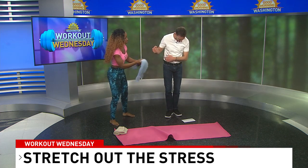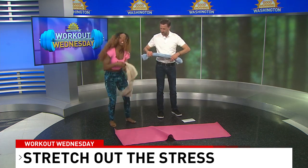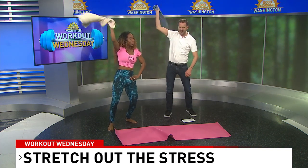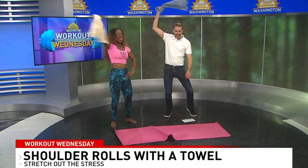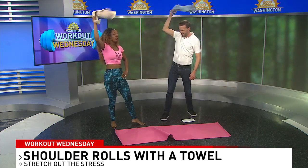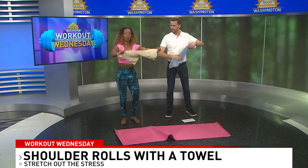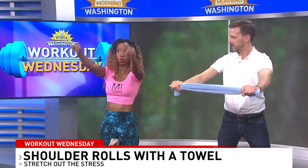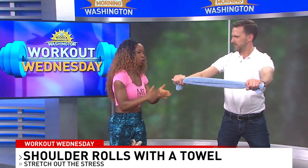Real quickly — shoulder rolls with towels. Take this towel; we're going to do this together. You're just going to whip this towel around your head. That's easy — you can add a little move too. Go in the opposite direction. And you use that to warm up. But what I actually want you to do is hold this towel — on every clap, rotate the towel above your shoulder.